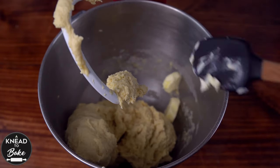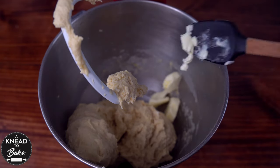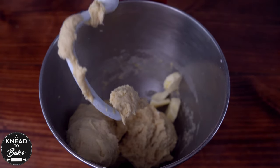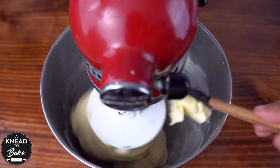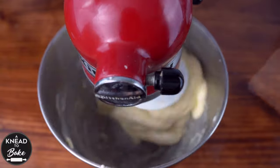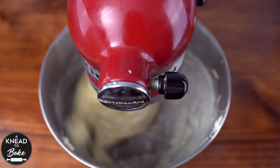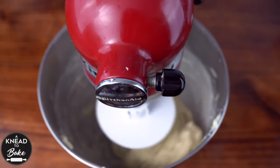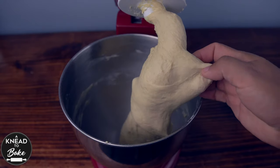Then add 60 grams or four and a quarter tablespoons of butter at room temperature, cut in pieces. Add the butter little by little as you keep mixing the dough. Then add 10 grams or two teaspoons of salt. Keep kneading the dough in your stand mixer for about three minutes, or until it is soft and elastic like this one.